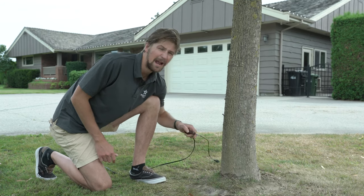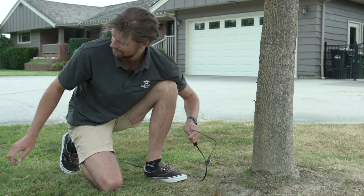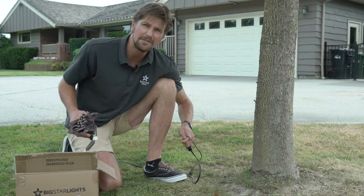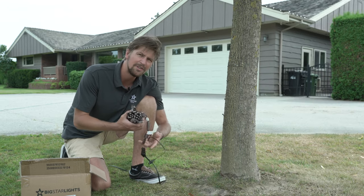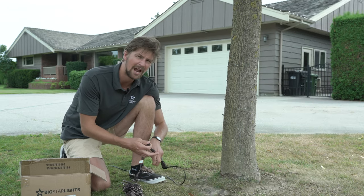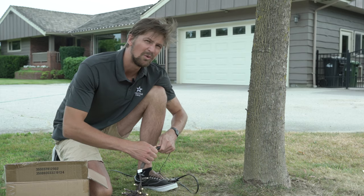I've gone ahead and ran power to my tree already and for this wrap I'm going to start at the base of the trunk. I'm going to be using five millimeter warm white mini lights, and it's always a good idea to have the power on when you're wrapping a tree. That way if there's a faulty string you'll notice if it's out right away.